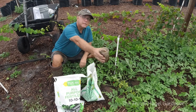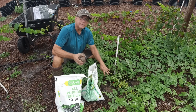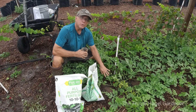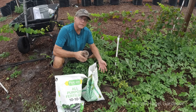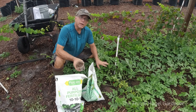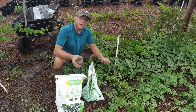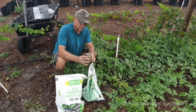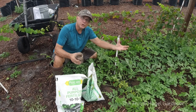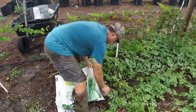I also have 10-10-10. Normally I'll do the limestone one weekend - today is Saturday - and the following weekend I'll do 10-10-10, then limestone the next weekend, and so on, alternating. If it's raining and it disappears, great. If it's not raining, you have to water it in. If you see a bunch of pellets still on top, don't put more on - you want it to soak in first.